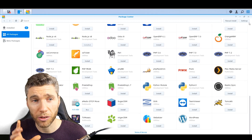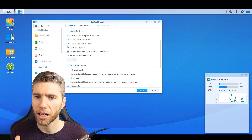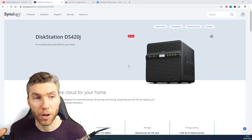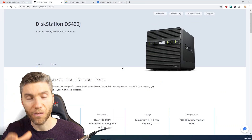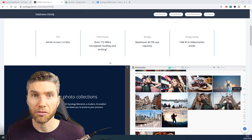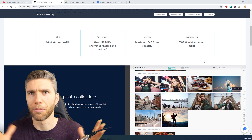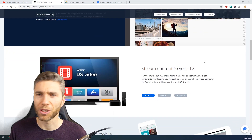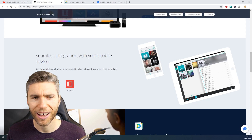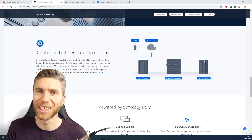The other great thing which I was really impressed with — and it shows how robust their software is — is that it recognized that I had pulled my drive out of the DS120J and put it into the DS420J. It was able to recognize that, I could keep everything on that drive, and it would just update the program. I think that's very impressive, just being able to take a drive out of one, put it into the other, and have it update and work.